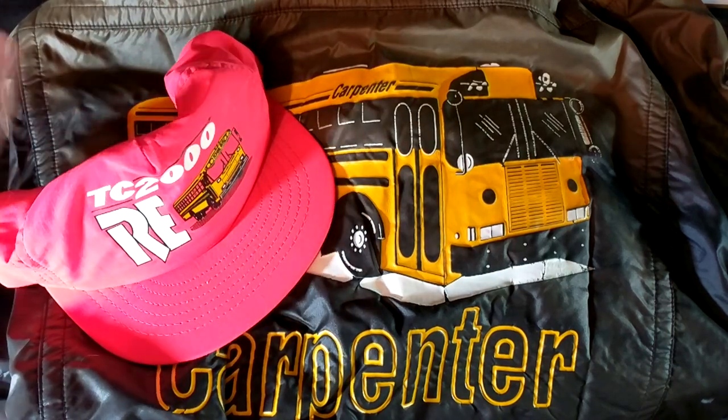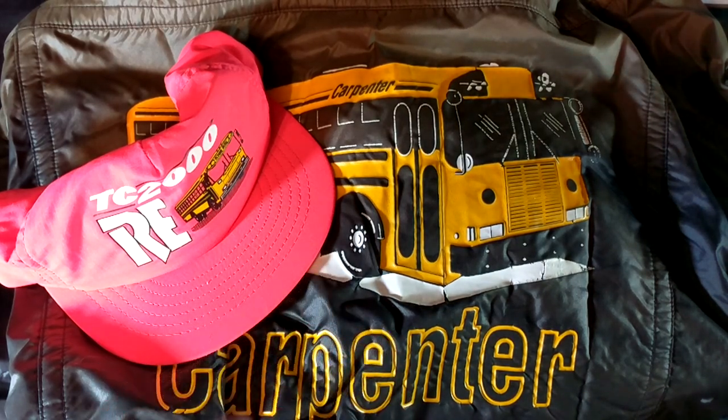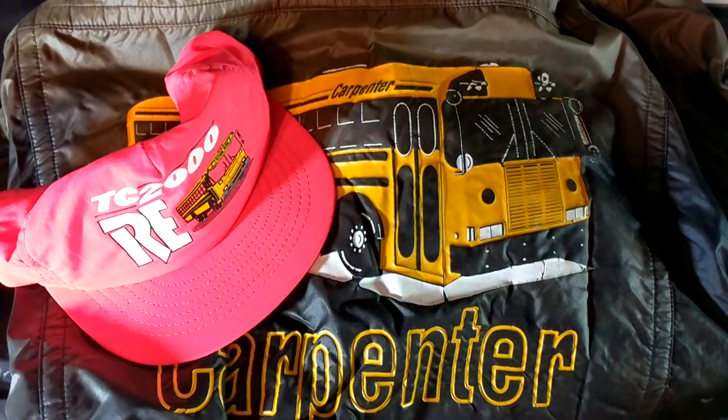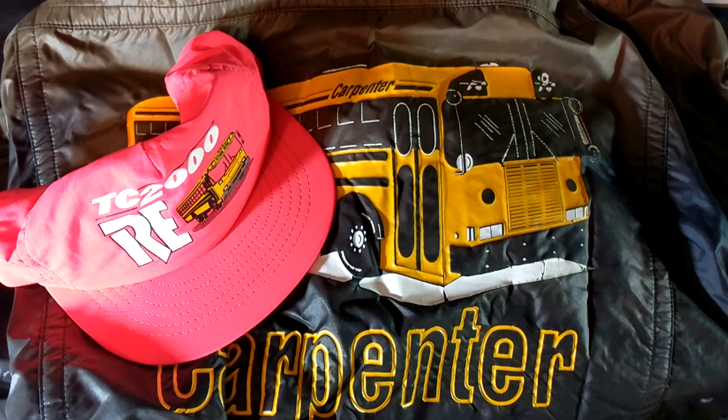Yeah guys, that is pretty much it — two very hard-to-find, very unique bus wearables that I don't think I'm ever gonna have the chance to buy again. I am immensely glad that I got these and they're gonna make great additions to the collection. Thank you so much for watching — I always do appreciate it. Make sure you subscribe, comment, and give this video a thumbs up or this pink is gonna get really bright. Make sure you also share this video with a friend. That's gonna do it for this video — thanks for watching.